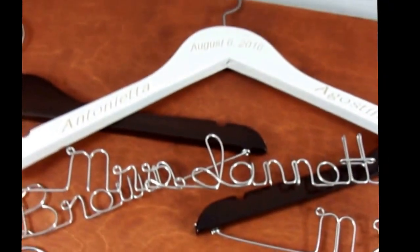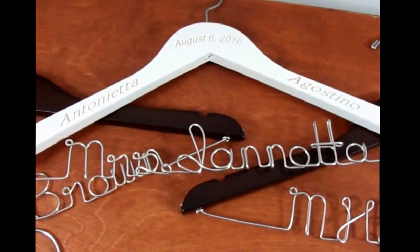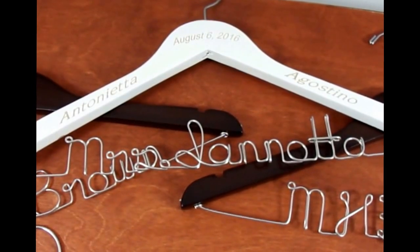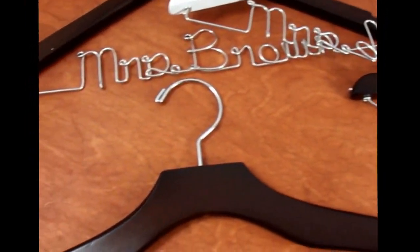On this particular one, the first names were actually very long, so the person decided to have the first names on the arms of the hanger, the new missus and last name in wire, and then the wedding date at the top. That turned out nicely.